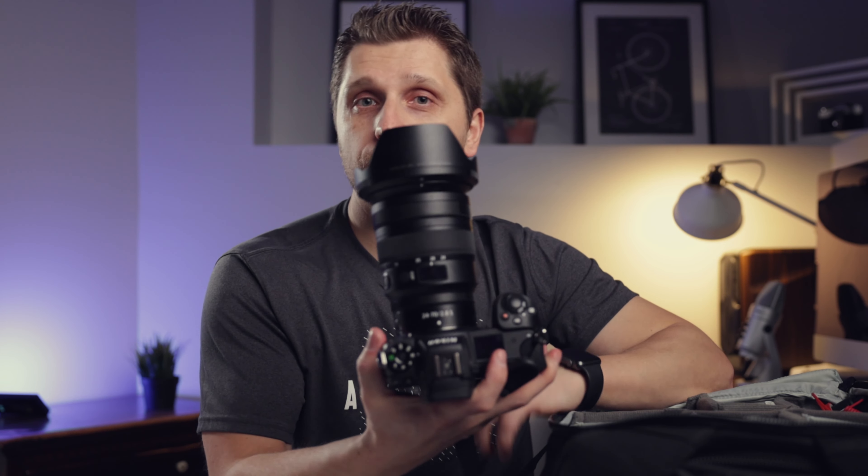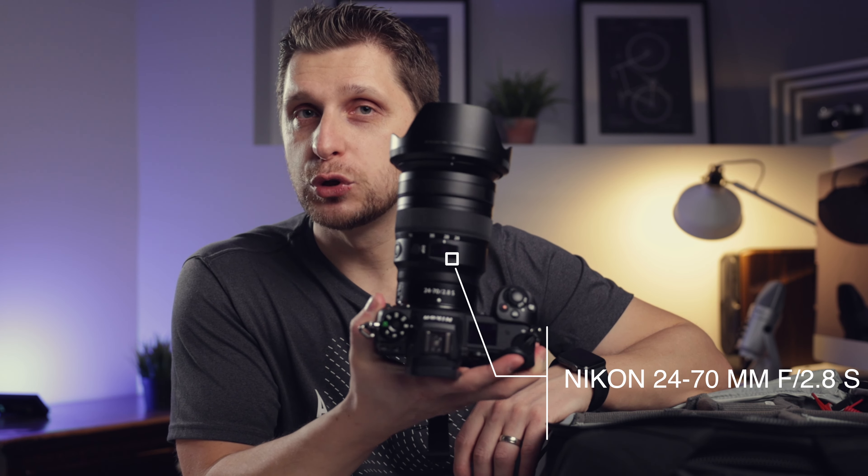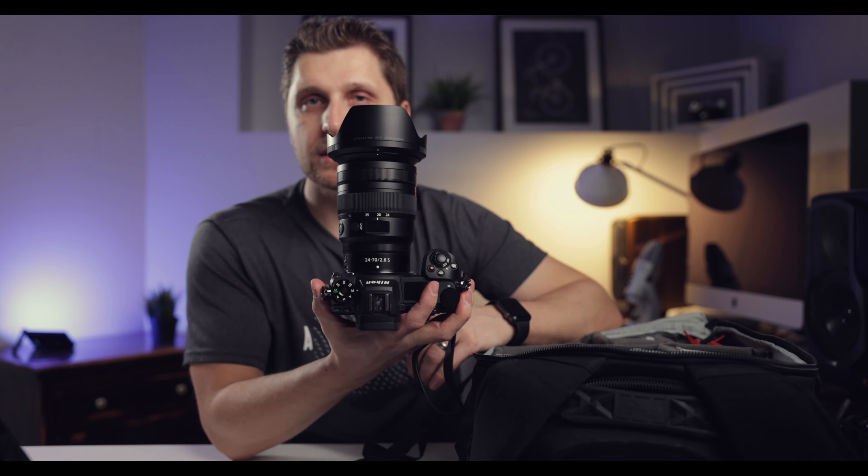Moving on to lenses — the first one is the Nikon 24-70mm f/2.8 S. It's not one of the cheapest lenses Nikon makes, definitely on the higher end, but it's a beautiful lens. I recently did a review on the most versatile lens for wedding photographers, and I found this to be the one lens you could actually shoot an entire wedding with if you really wanted to.